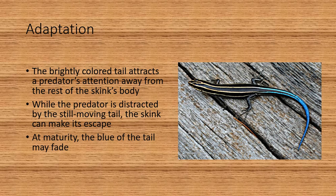The brightly colored tail attracts the predator's attention away from the rest of the skink's body. We already talked about the autotomy of the tail and how they can shed it. So while the predator is distracted by that still-moving tail, the skink can make its escape. At maturity, the blue of the tail may fade.